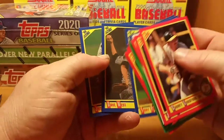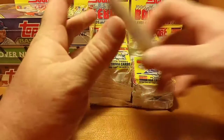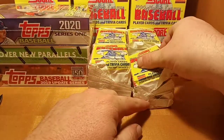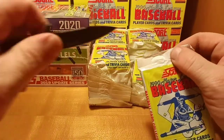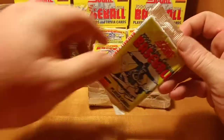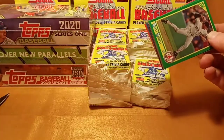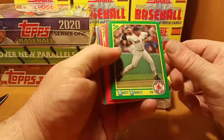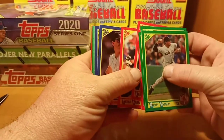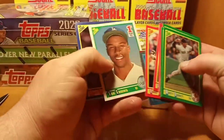And a Jose DeJesus rookie to round out that pack. I do have more 1990 Donruss coming in the next wax break videos, I have some '91 Donruss, some 1991 Upper Deck coming to the wax break situation.